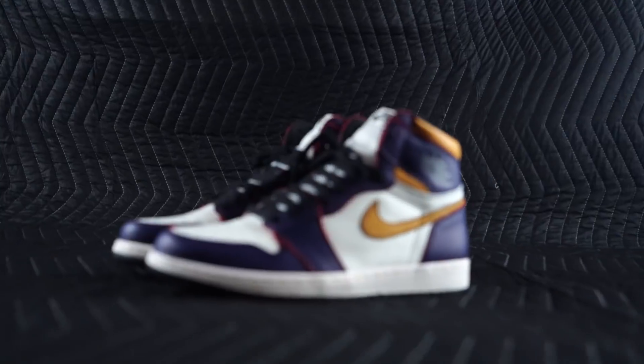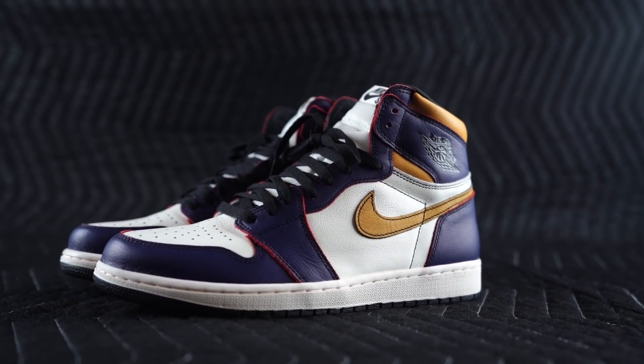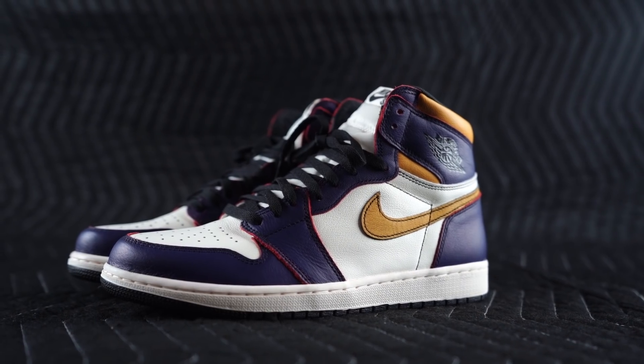I can show you a lot better than I can tell you, so let's just break them out and get it on. Bang bang — the Nike SB Air Jordan 1 Lakers.